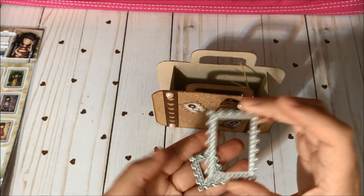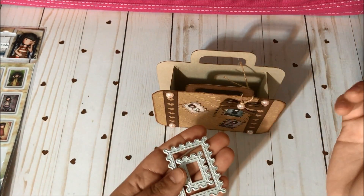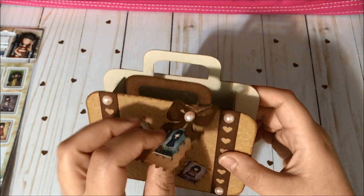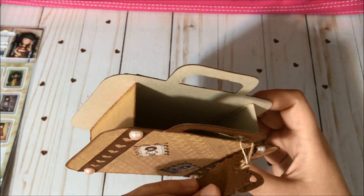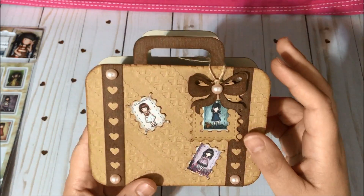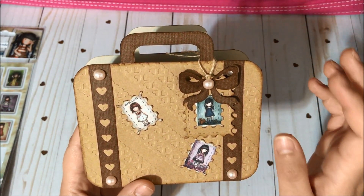For this tag I used a die that is just one size larger than the smallest one in the set. I cut a piece of craft card stock and a piece of the brown card stock and glued both together, then glued this little stamp that I created in the center.